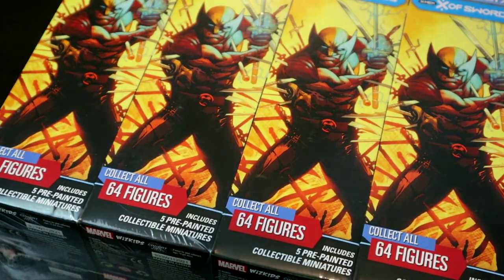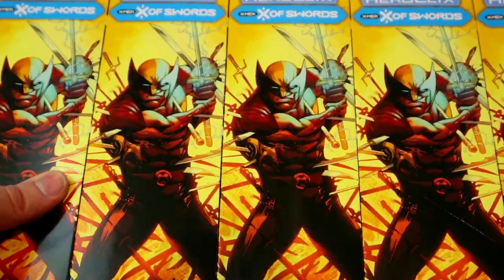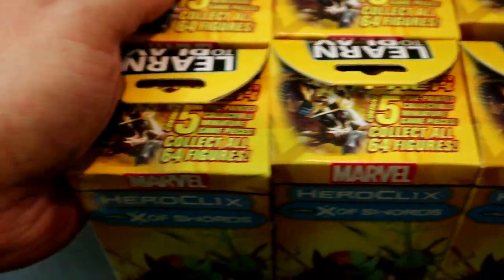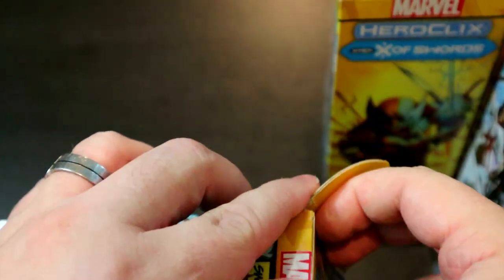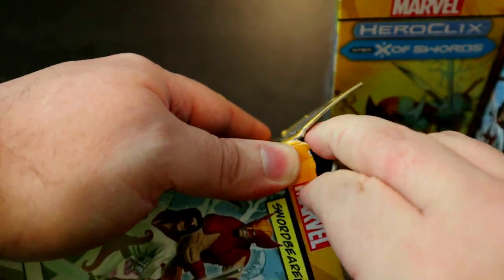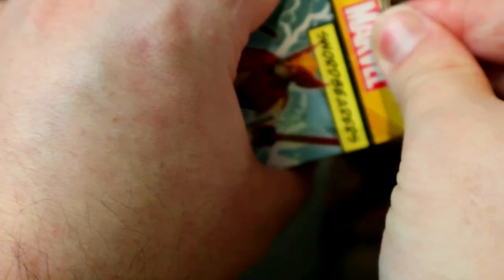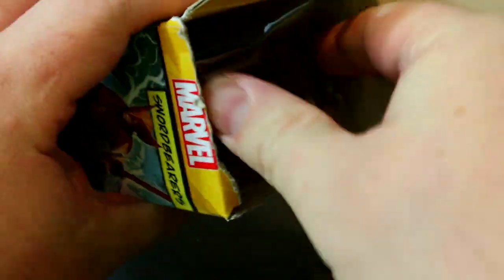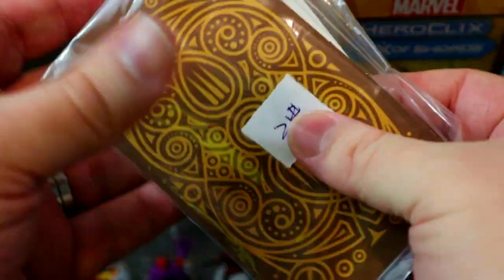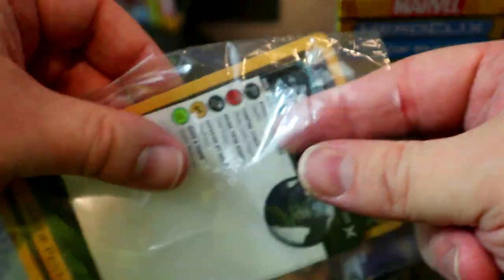Here we go with the X of Swords brick — let's get the plastic off with style. The legacy card is safely removed for later. Unlike normal unboxings, we'll look at each individual figure this time since we've only seen Scott Porter's unboxing. Opening booster one, we already have a tarot card with some writing on it — very interesting!